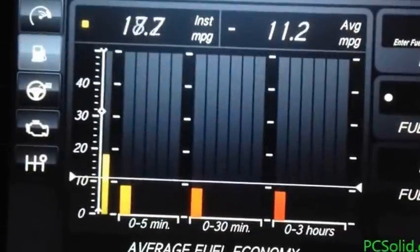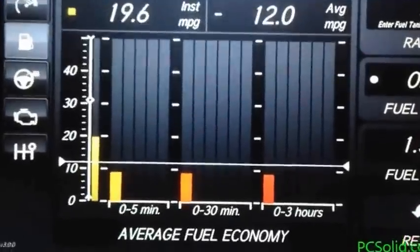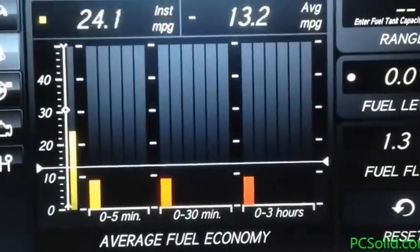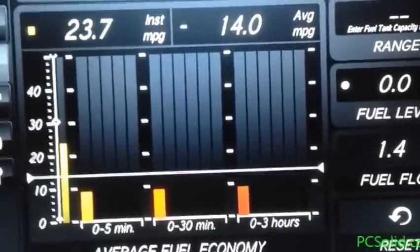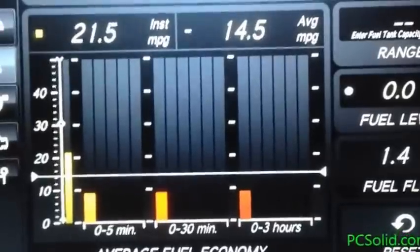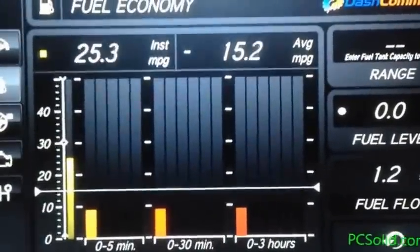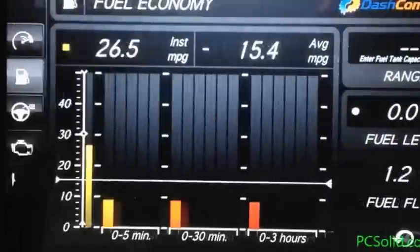On this bar graph, zero to 5 minutes shows bars for each minute — zero, one, two, three, four, five. Zero to thirty minutes: within six bars, each bar is five minutes. Zero to three hours: within six bars, each bar is thirty minutes. Pretty consistent display.